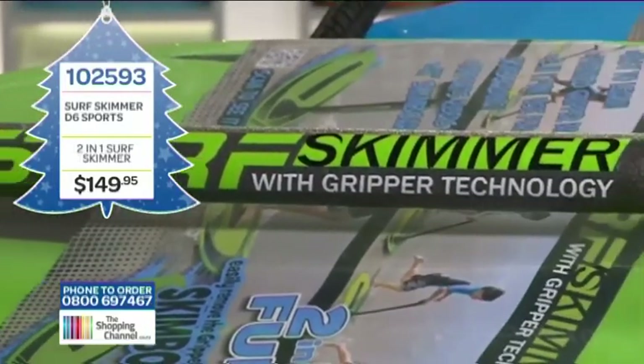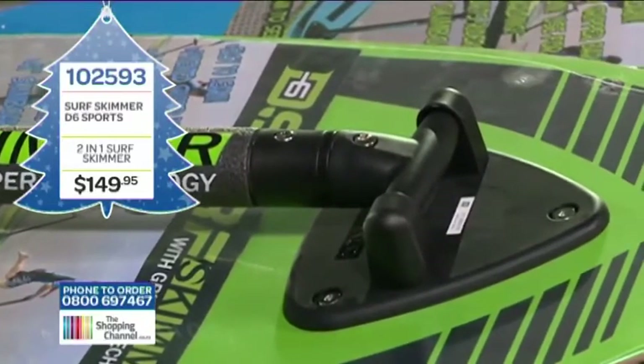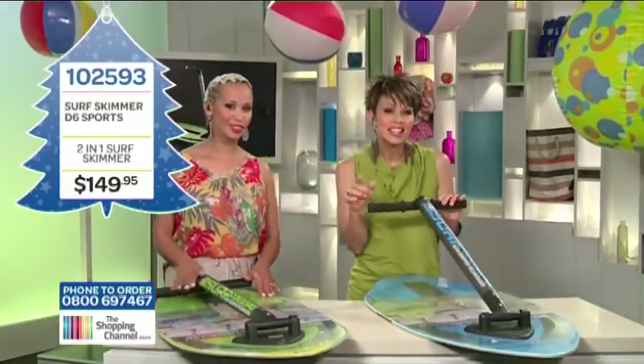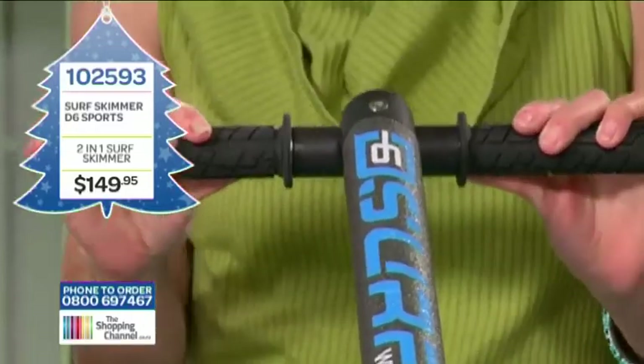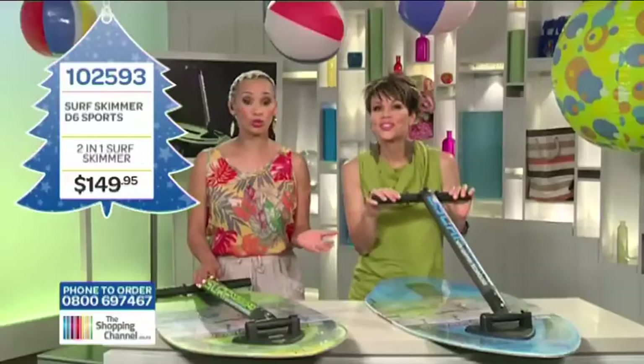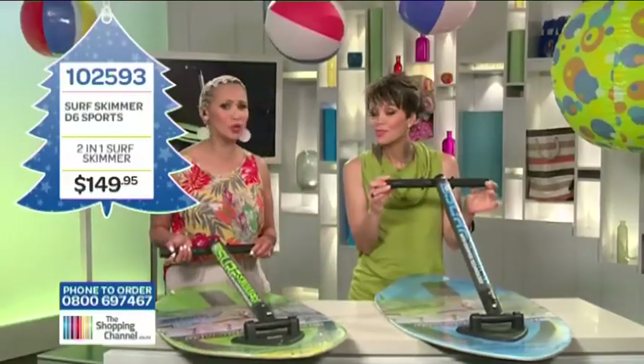Designed with gripper technology, the patent pending Surf Skimmer simplifies the process of skim surfing by helping the rider control and balance themselves easily, giving your kids and teens the opportunity to excel at skimboarding in just minutes in the water. It looks so cool and it's really safe, thanks to this handle.